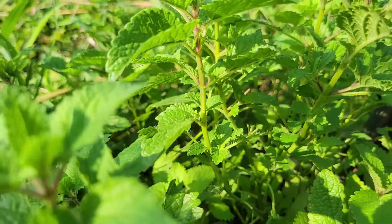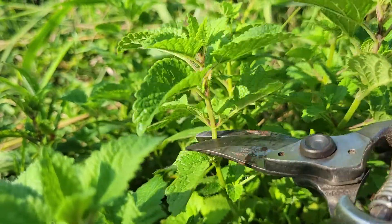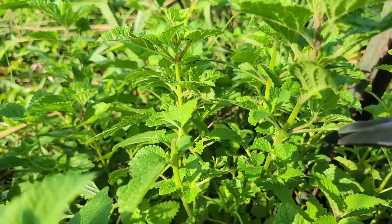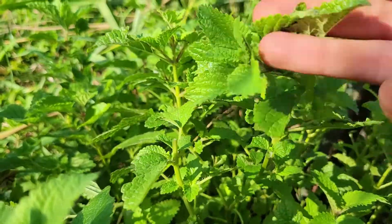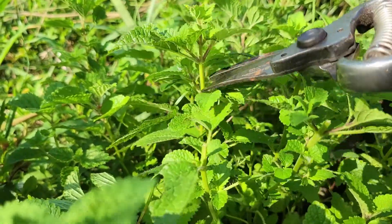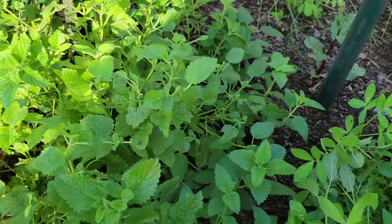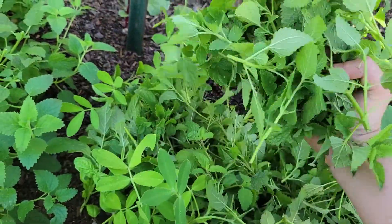Lemon balm is a member of the mint family. The best way to harvest members of the mint family is to cut above a node, which is a growing point on the plant. This will ensure that the plant will continue to grow leaves after you harvest. It's very easy to miscalculate when you're using fresh ingredients, so today I'll be cutting a lot more lemon balm than I actually need just to make sure I have enough for this recipe.